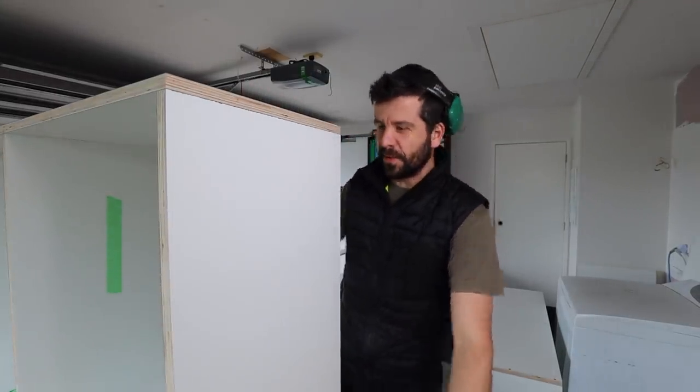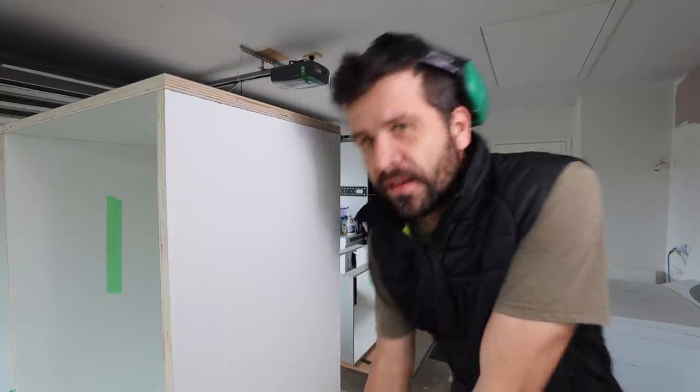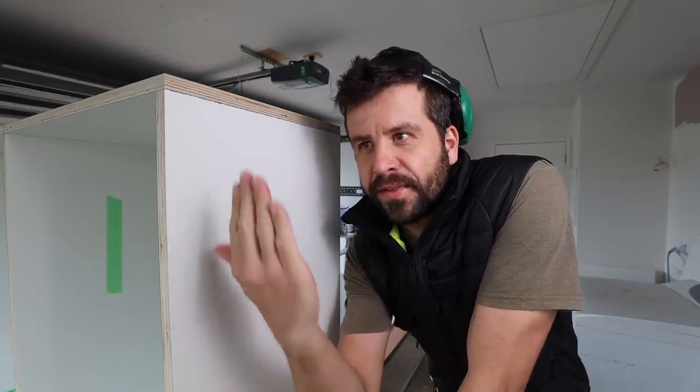The reason I didn't glue it is because I didn't have the back — the back was at the bottom of the plywood sheets. So now I'm going to unscrew it, glue it, screw it back down, and pop the back on. The issue is if I needed to move it to make it square, I would have cracked all that glue if I'd glued it earlier.